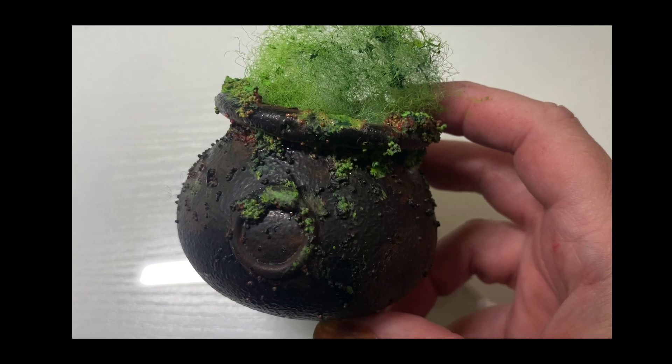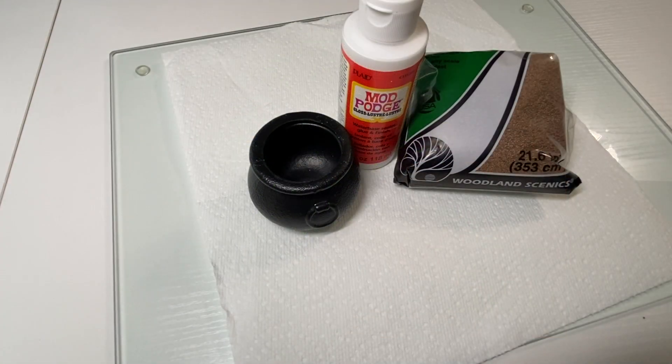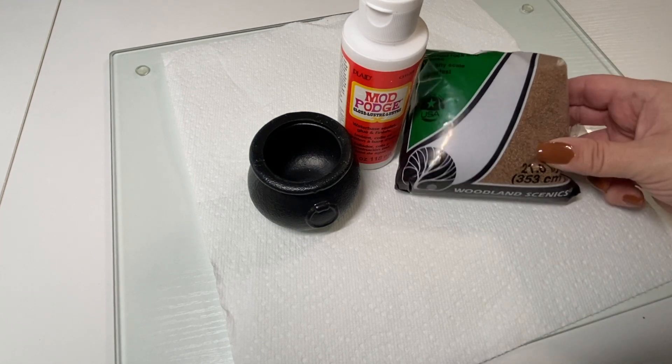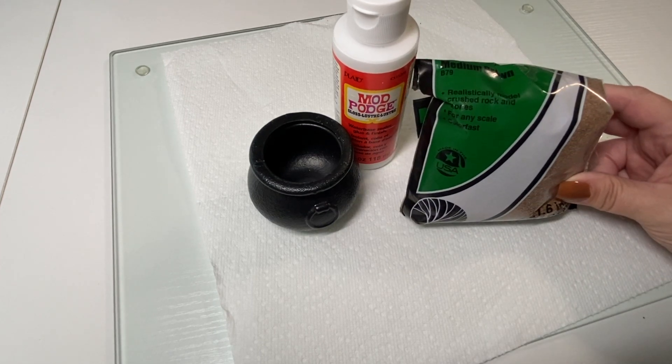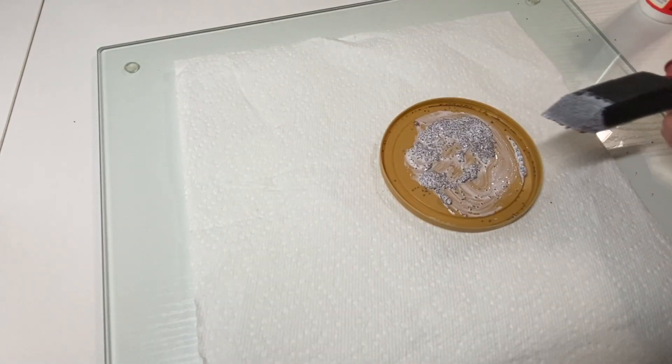Today I'm making a witch's cauldron for an upcoming Halloween scene. I wanted texture on the cauldron and wanted to use Mod Podge and sand, but I didn't have any, so I thought I would try using this brown medium from Woodland Scenics instead. It actually worked out and was the perfect consistency.